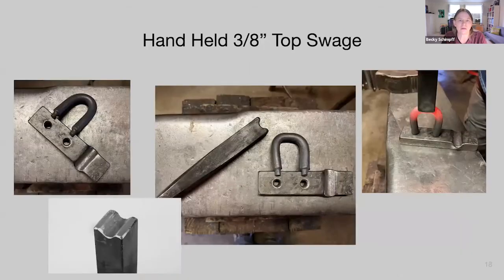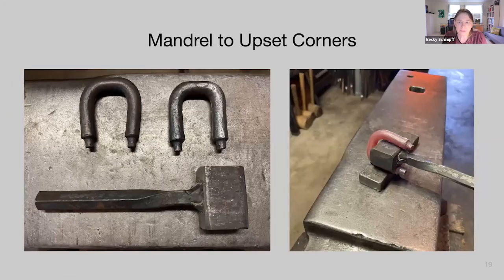Be sure to chamfer the edges, round all corners, and countersink the drilled holes so nothing sharp cuts into that nice staple. Our next tool is the three-eighths-inch top swage. It's very similar to what we just made for the guillotine dies — the only difference is we're filing in a three-eighths-inch swage instead of a quarter inch, so we just need a bigger file. We use this tool to push down on the rounded bend into our heading block to start creating the square corner we want for our staple.